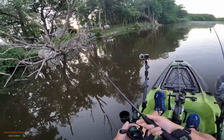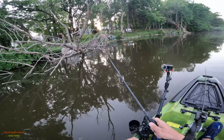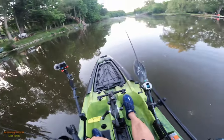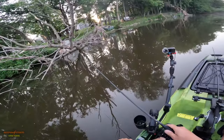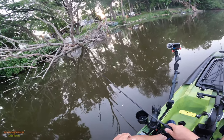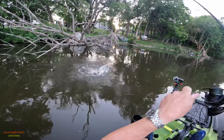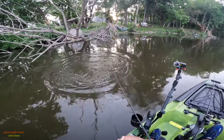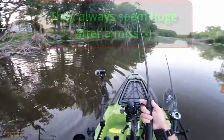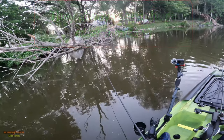As I worked my way upriver, I saw some real nice laydowns and chucked a small Ned rig right in front of it. Watch what happens. Son of a — that thing was huge! Got away though.